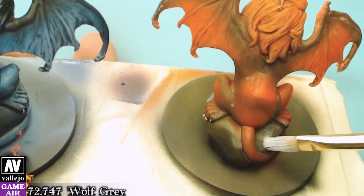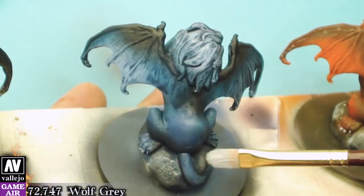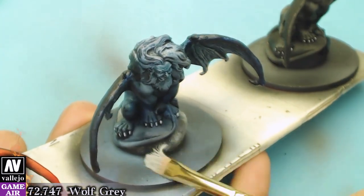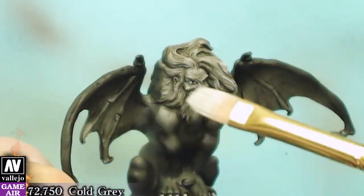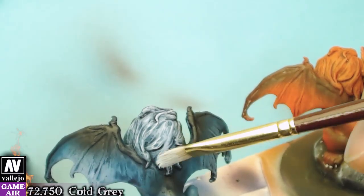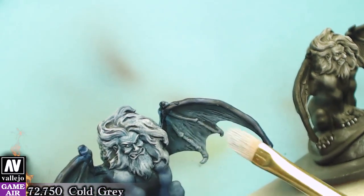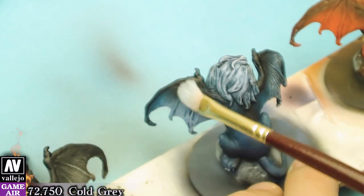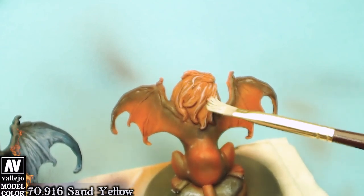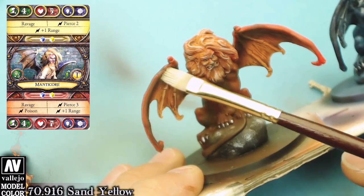Now we will dry brush the rocks with Wolf Grey. We will do the same thing on the dark miniatures using Cold Grey this time. That way we will create the highlights and the outlines. We will use Sun Yellow on the red figure. And our Manticores are ready.